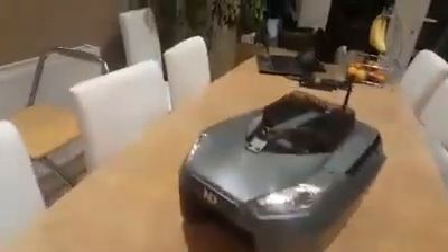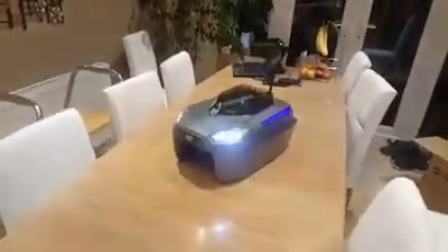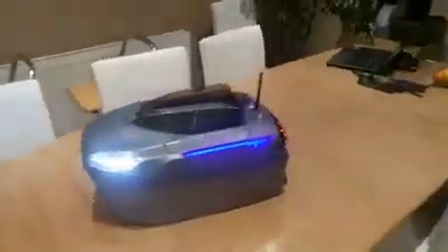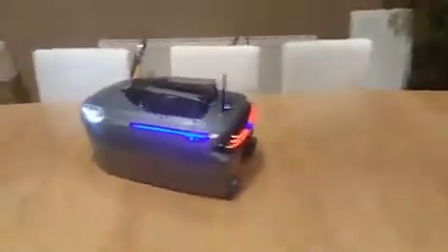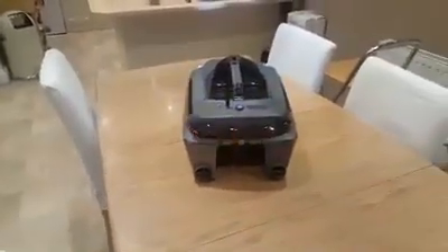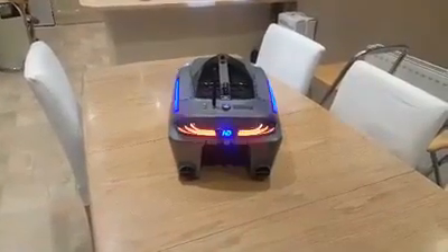I've actually been out earlier today and gave this a little test. It performed exceptionally well - the weather conditions were very harsh. I'll give you a walk round with the lights on. I've got to admit, it's the snazziest boat by a long way.